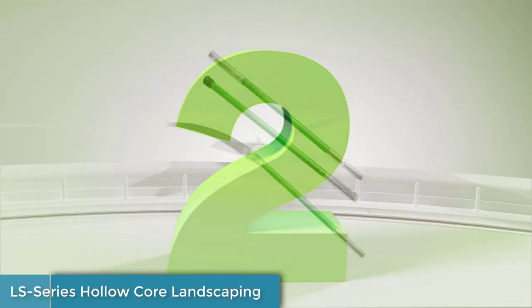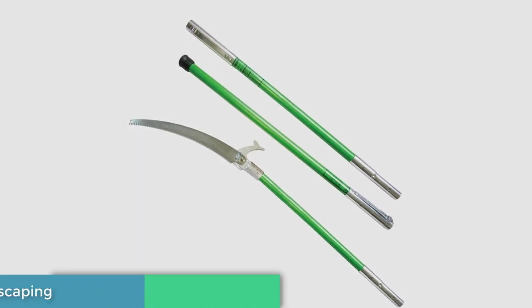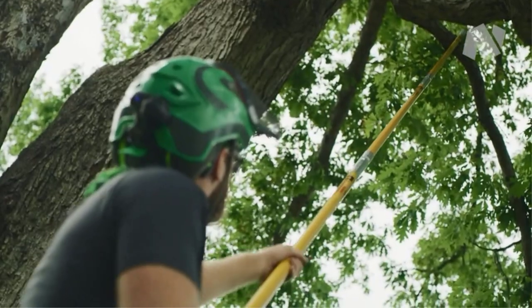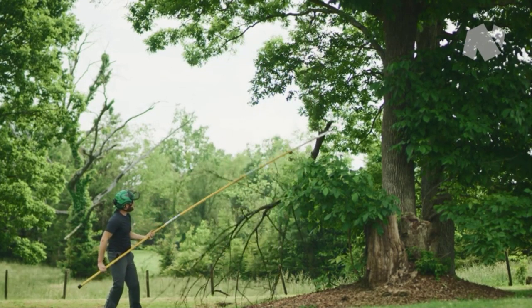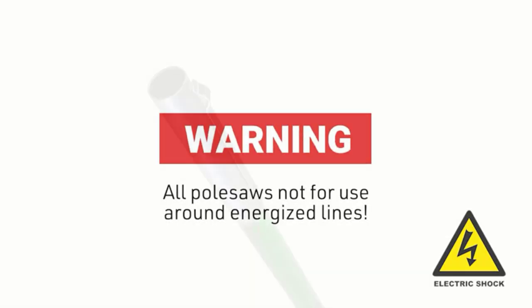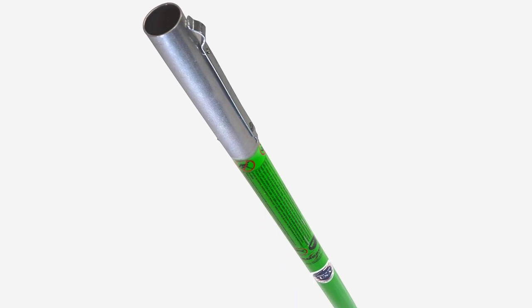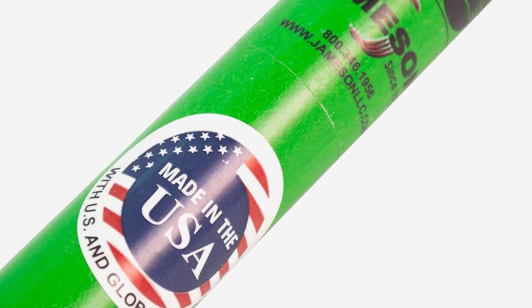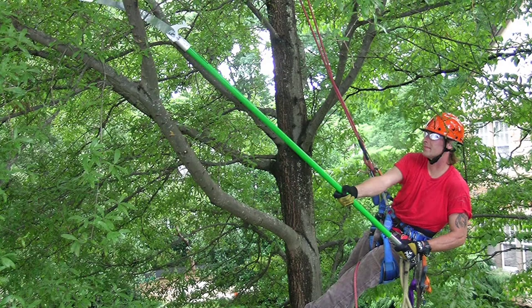Number 2: LS Series Holo-Core Landscaping. If you have palm trees that need to be trimmed and pruned, this is a great option. Many customers found that it worked great on palm trees, making quick, clean, and effective cuts — some described it as cutting through palm trees as easily as butter. As well as palm trees, this pull saw was designed with dense foliage in mind, so you can put it to the test with other types of trees and bushes too. This pull is also extendable — there are three poles included, so you can switch up the height by removing or adding a pole. Overall, the pull extends from 6 feet to 18 feet, giving you quite a range of flexibility.